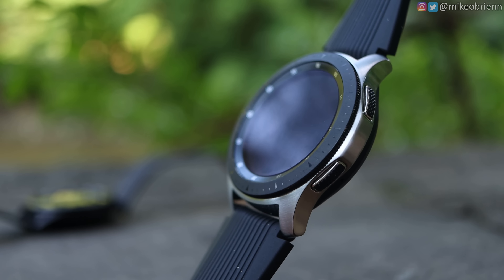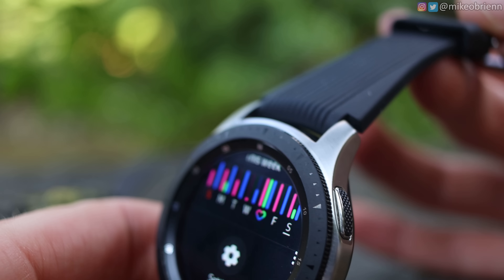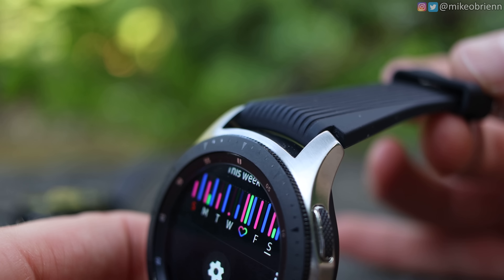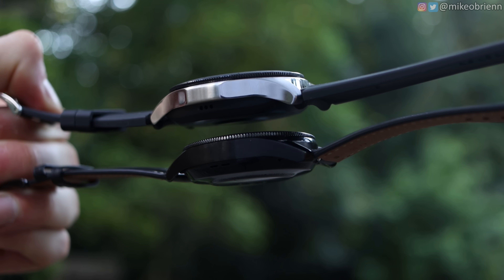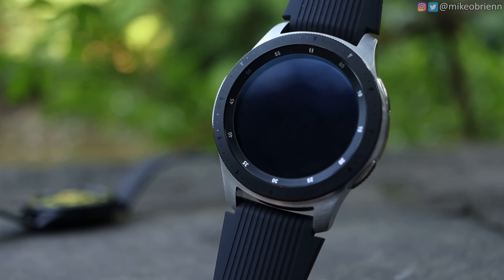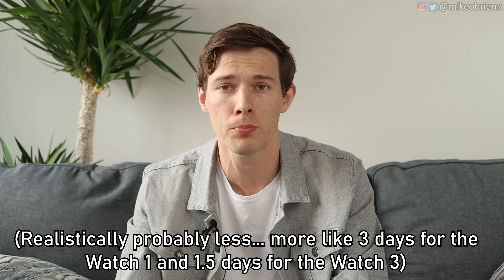Getting into the internal components, the original Galaxy Watch has one really big advantage: even though it's larger and chunkier, it gives you a lot more room for a bigger battery. Looking at the 46mm version, the battery is almost 50% larger than that of the Galaxy Watch 3 — 472mAh on the original Galaxy Watch versus only 340mAh on the Galaxy Watch 3. That translates to about 1.5 to 2.5 days of battery on the Watch 3 versus 3 to 4 days on the original Galaxy Watch. For a lot of people, that could really be a deal breaker.